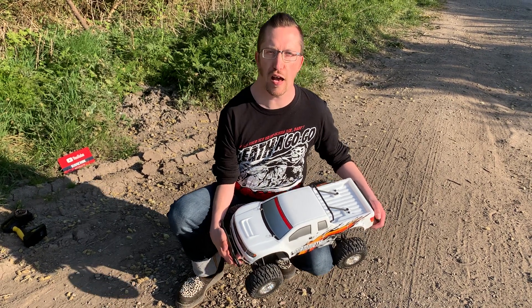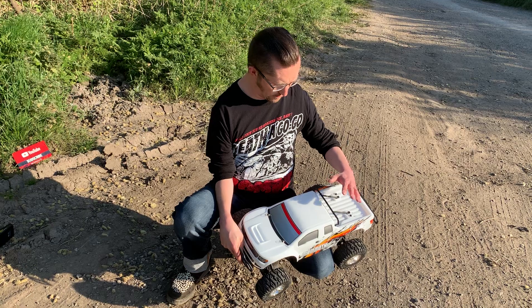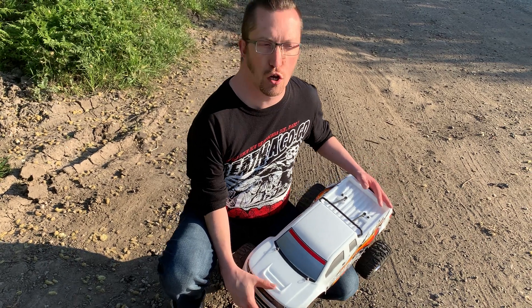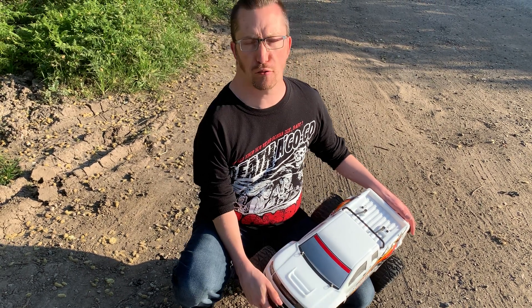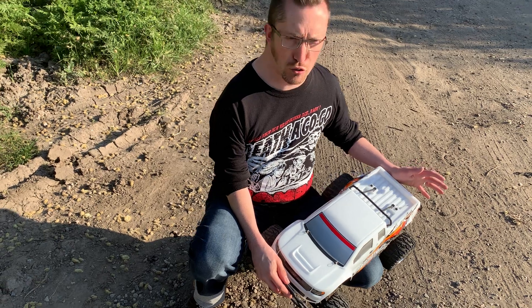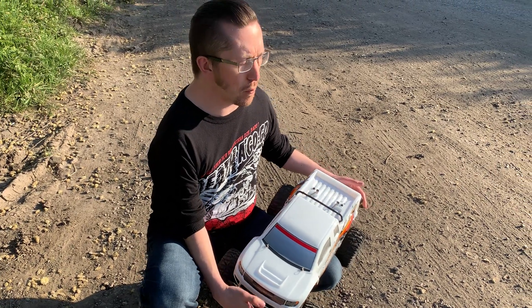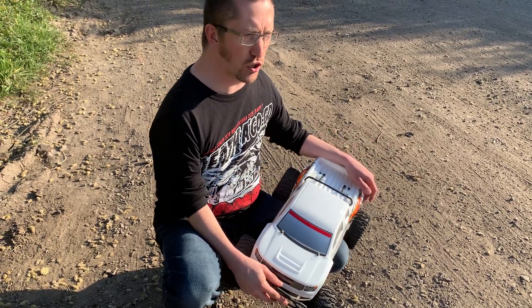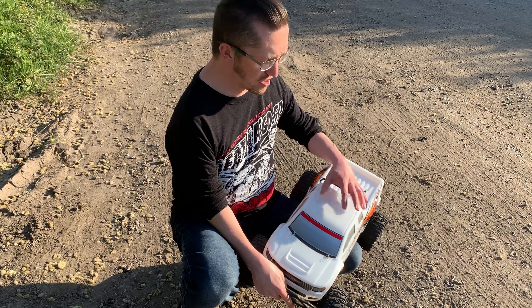Hi there and welcome to another episode of Andy Robinson RC. Cheers for checking out today's episode. In this episode we have the CoRally, or Team CoRally Mammoth SP, two wheel drive monster truck, which is their attempt at a one tenth scale basher. Team CoRally have been going since 1984 and have a long history in competition cars, motors, and other racing accessories, so they've got a good pedigree.